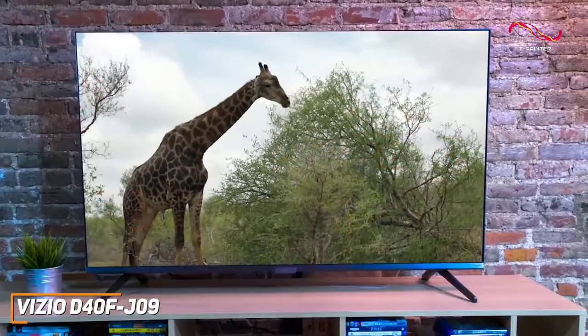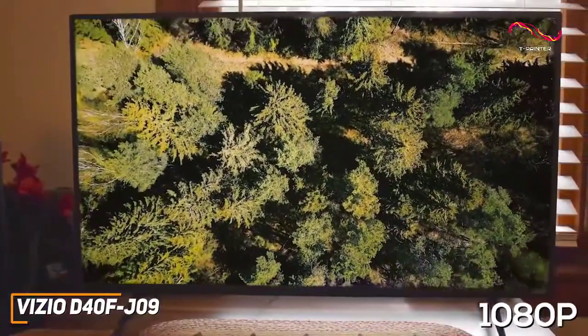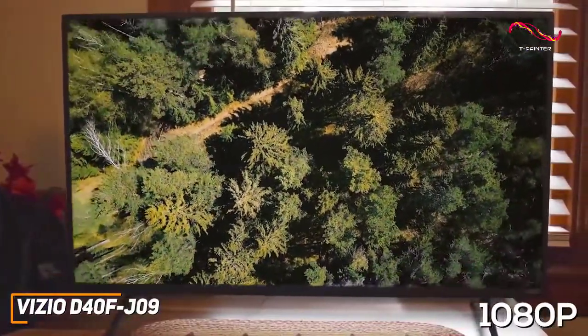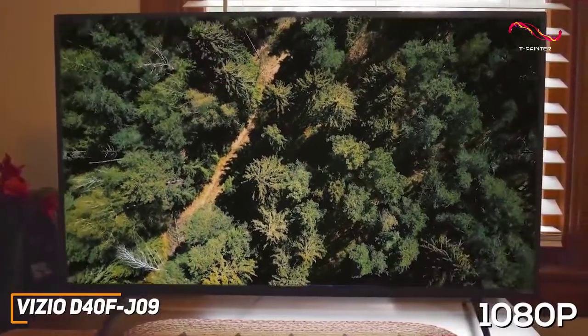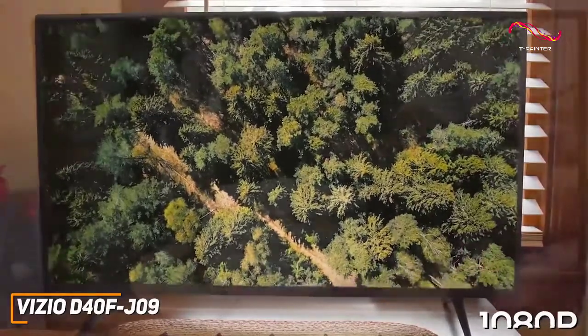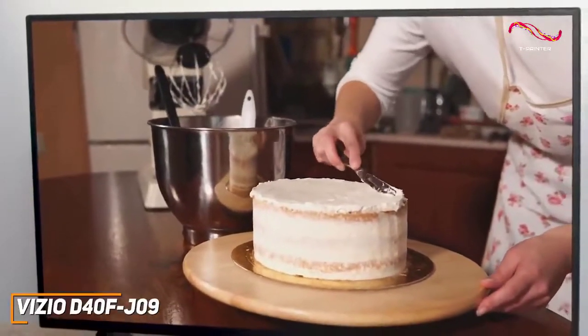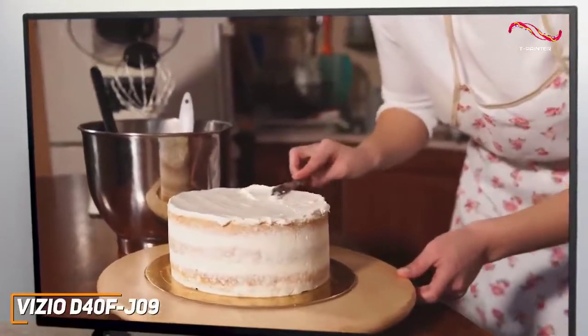While the picture quality isn't as crisp as the TCL 6 series, the native 1080p resolution produces a reasonably crisp, sharp, and detailed image that's suitable for casual viewers or less serious home theater setups, but it lacks some brightness and doesn't support HDR content. You also get impressively accurate colors, solid black levels, and different viewing modes to optimize the picture based on what you're watching.